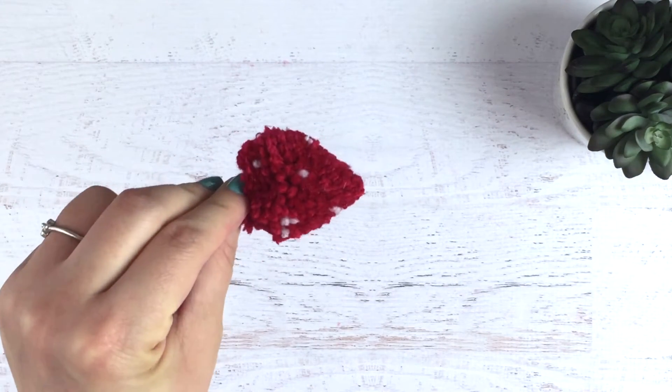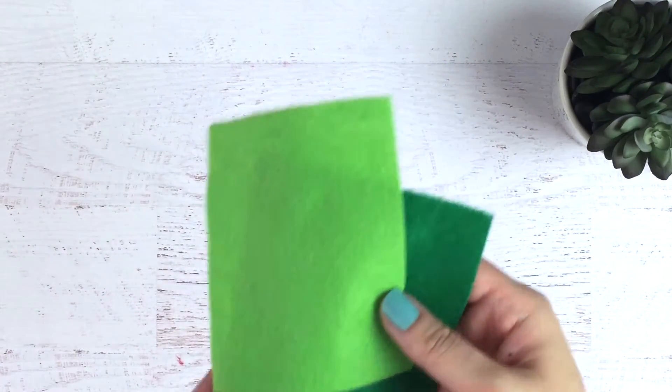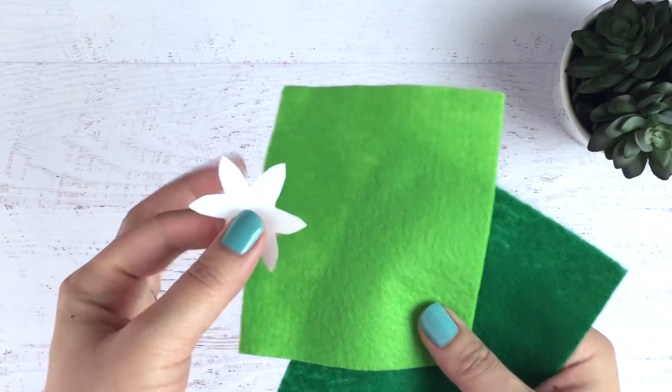Once you have it looking the way you want, we're going to move on to the stem. I have two different colors of felt here, but I just decided to go with the light green.